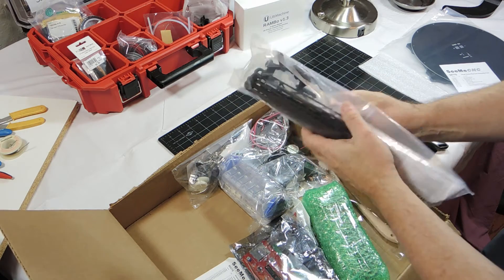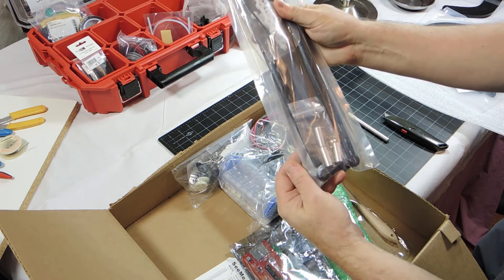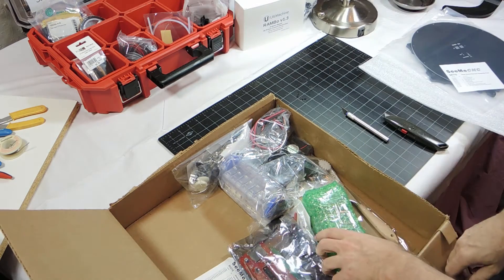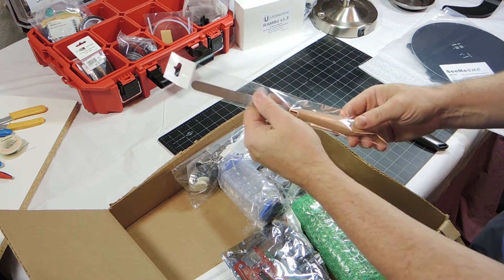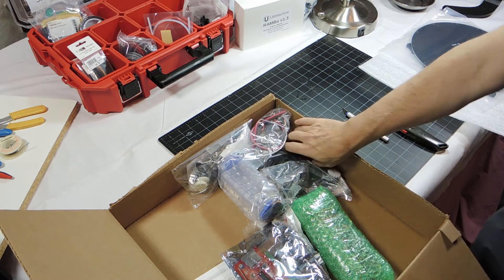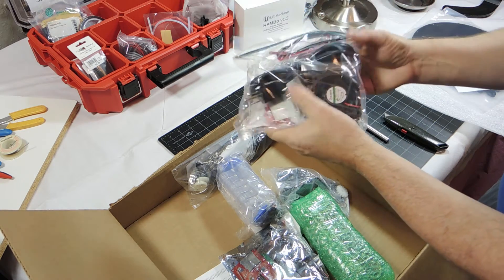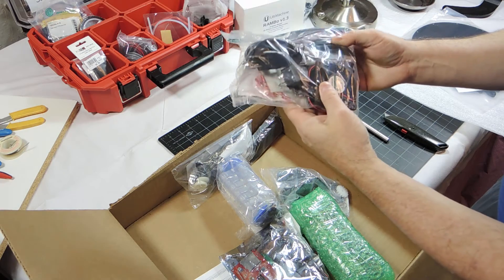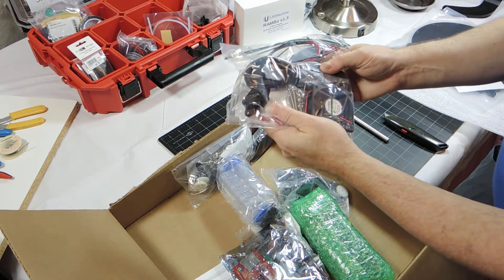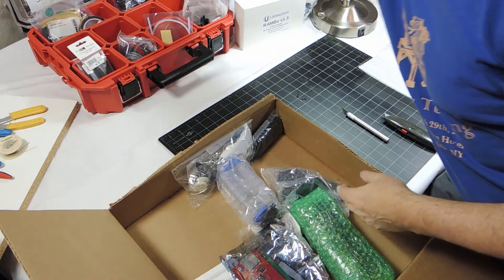We have the arms and the ball joints. There's a little spatula — that goes on the tool table; it's used to remove prints. We have a bag with fans, power adapters, and things like that. I'm adding to that an external USB connector and we'll see how that works out.